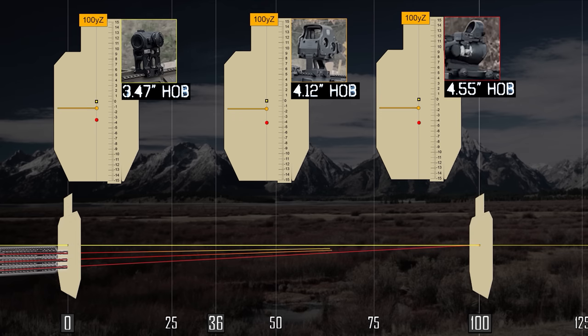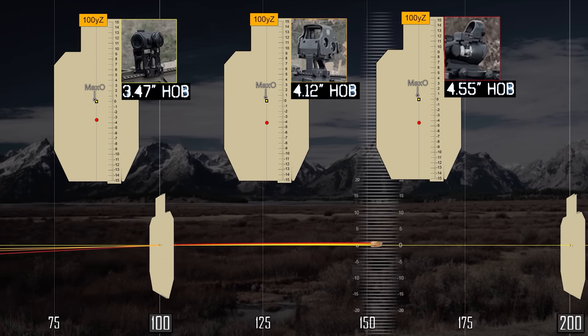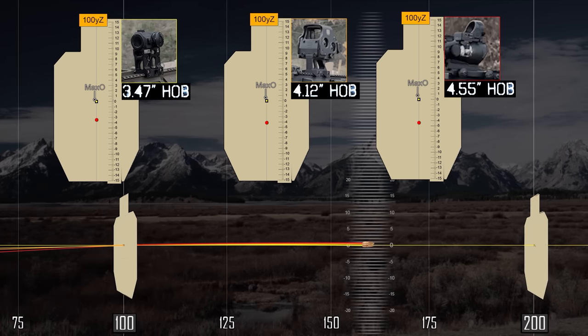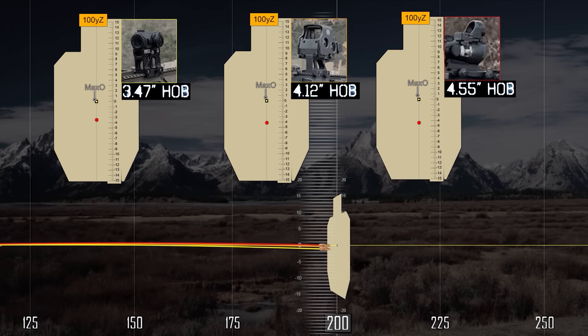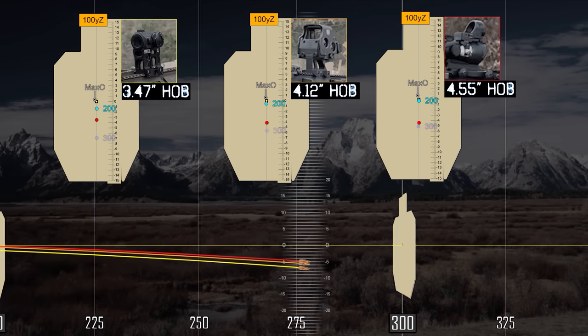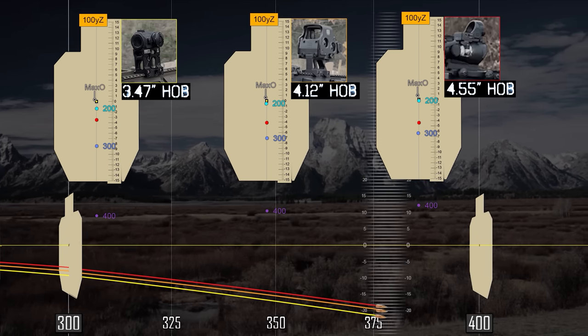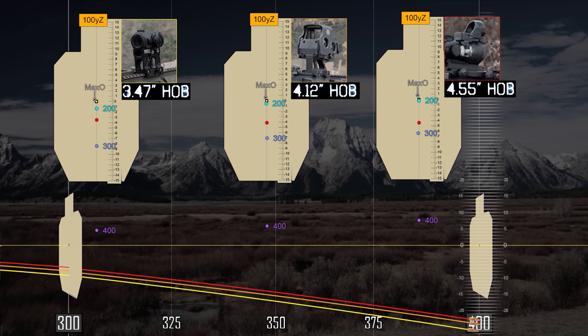As the projectiles head out to 100 yards — the distance we zeroed them at — they will all begin their own path since the bore axis angles were not the same. Max ordnance for each optic comes in under 1 inch above our point of aim out to 150 yards, and then we head back down in elevation to 200 yards. At 200, only the Unity setup has a drop more than an inch. At 300, the Unity setup is starting to drop a bit more than the other two since it had the lowest angle trajectory. You may be surprised that a 100-yard zero on these higher optic setups performs very well out to 300 yards, with overall group sizes of 8.83 inches for the Unity, 7.71 for the Lerna, and the ACOG RMR winning with a 7.07-inch group out to 300. If you only care about 200 as your max distance, the Unity actually wins with a group size of only 3.65 inches.